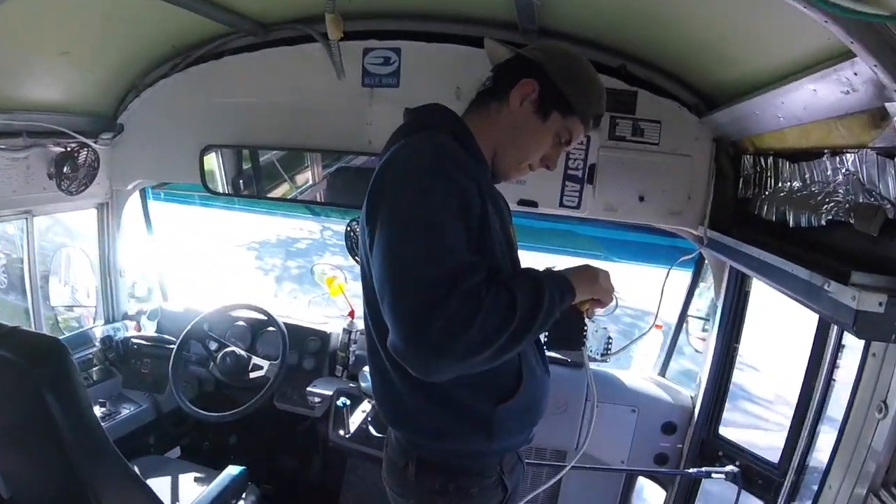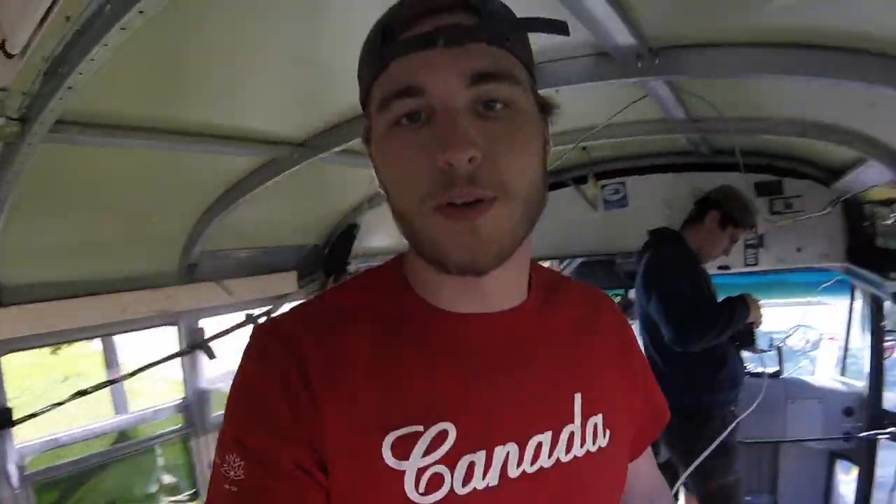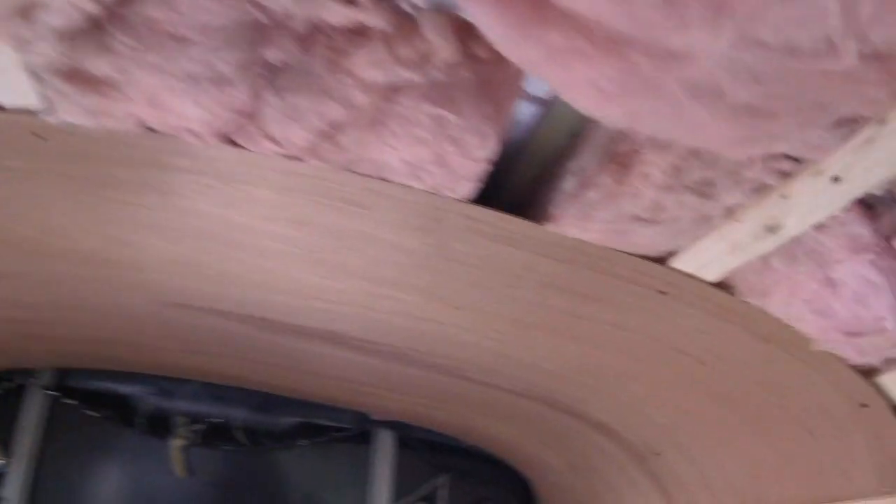We've been busy all morning working away. Matt's been working on the wiring for us, getting the outlets all done up, which is very important so we can get our walls done once the wires are run. This morning we also did a bit of a test on our sealing system. We put this plywood up — it's going to all come down because it doesn't quite fit right, but that's good. We got a good idea of what we're going to do next.